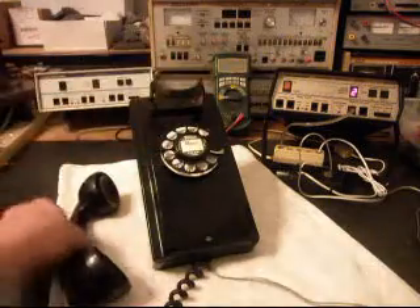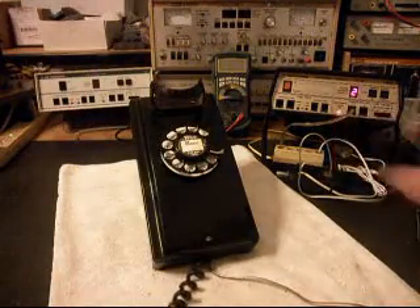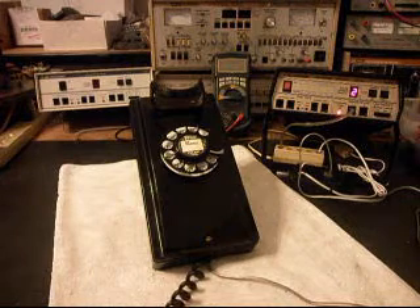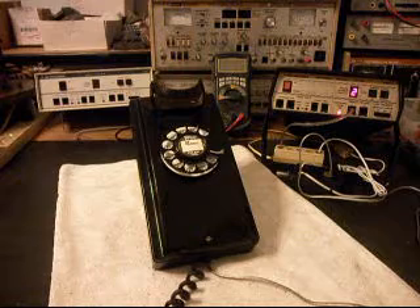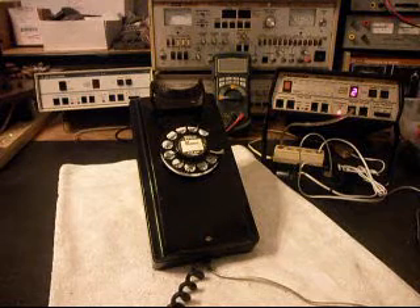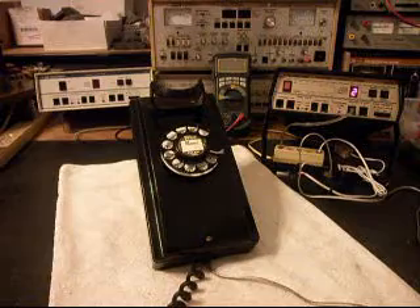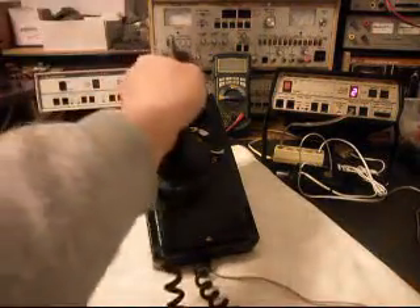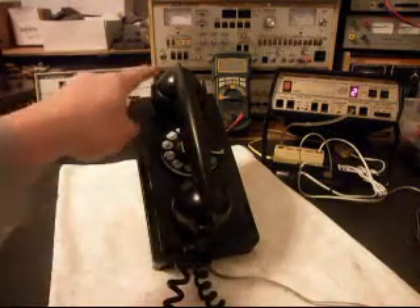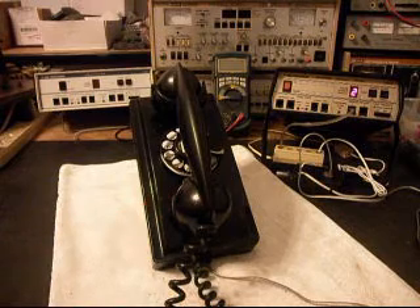We're going to end in a two. Now we want to transmit into the handset. If you watch that red light on the analyzer, that's an indication of 100% modulation on transmit every time you see that red light light up. So we know that this telephone has receive, transmit, it's dialing out, and it's ringing in on a ring cycle.